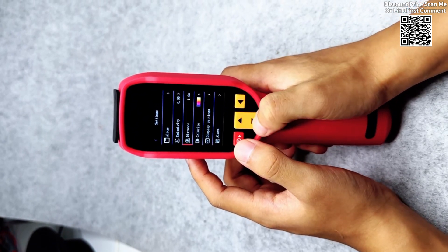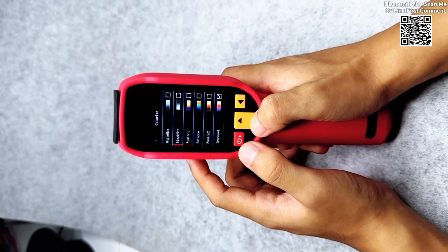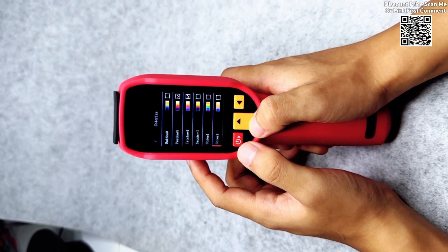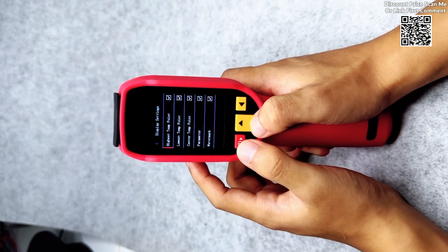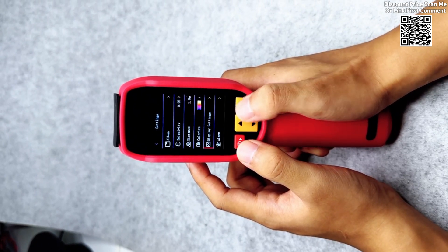The device supports real-time image transmission, ensuring that temperature data can be visualized instantaneously. This feature is especially beneficial in dynamic environments, where continuous monitoring and immediate feedback are essential.